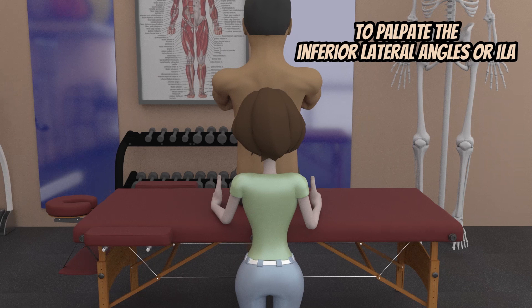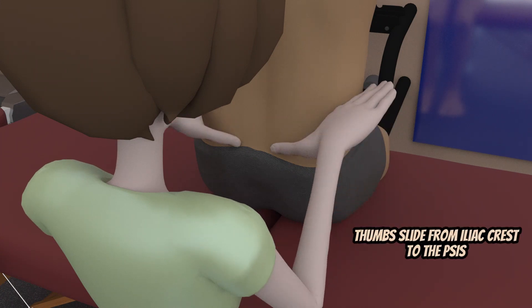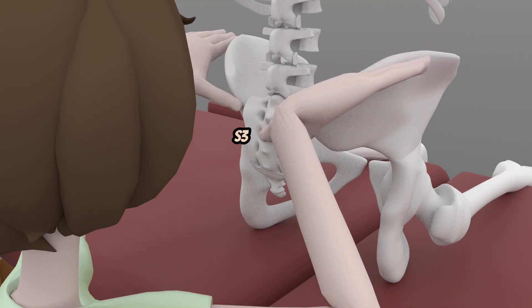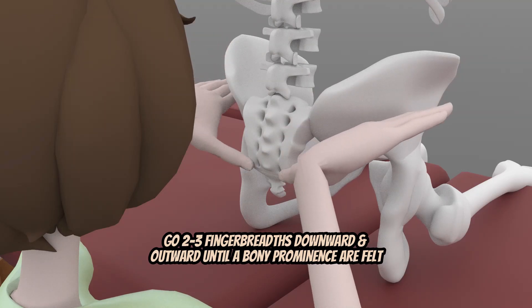To palpate the inferior lateral angles or ILAs, patient and therapist position will be the same as with the palpation of the sacral bases. Both thumbs will slide down from the iliac crest to the PSIS. Then the dominant thumb palpates the S2 spinous process, then S3, and then S4. Once S4 is reached, the thumbs will go two to three finger breadths inferiorly and laterally to arrive at the ILAs.